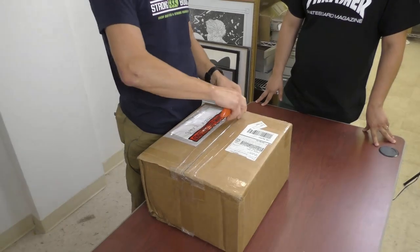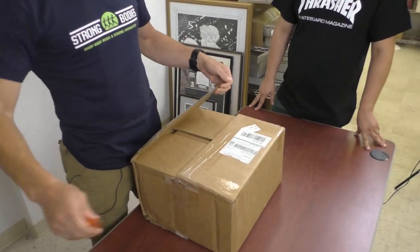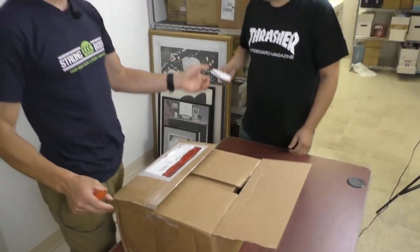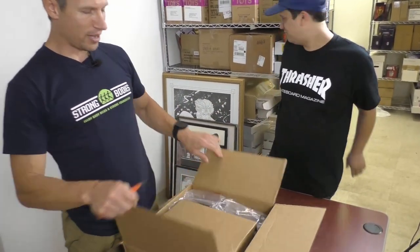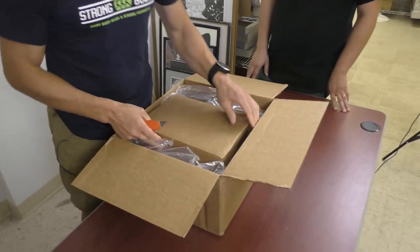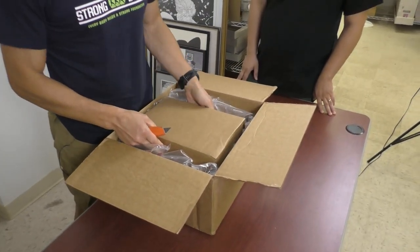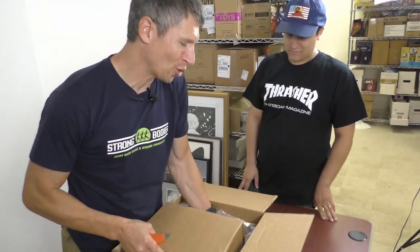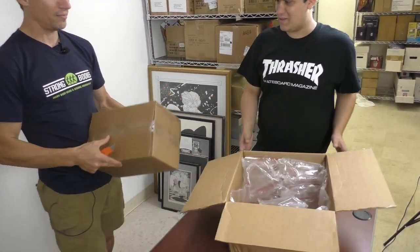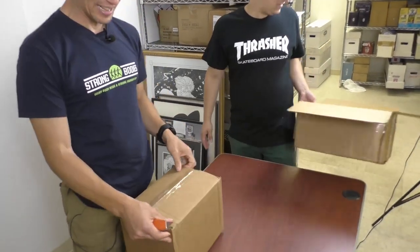I'm not going to sit here and blab. We got... a box of a box. I wonder if this is actually comic books. If you watched the previous video, we ended up opening toys. It says Uline. Is this packing material? This might be for shipping.